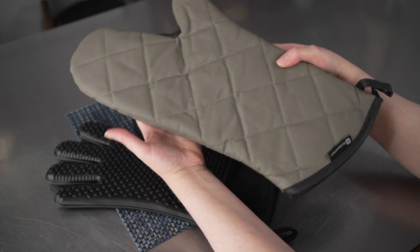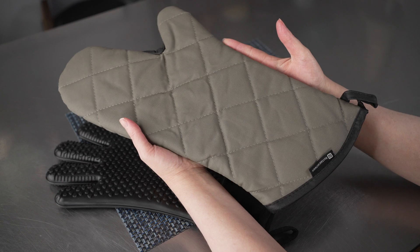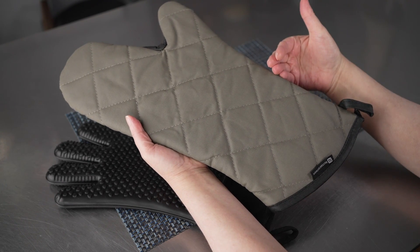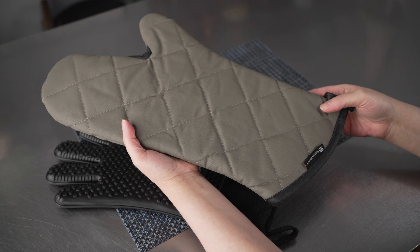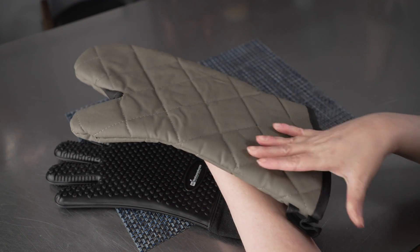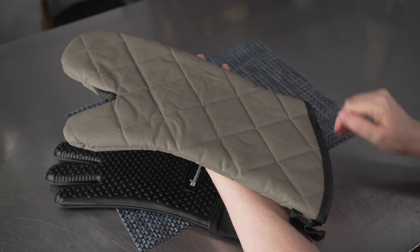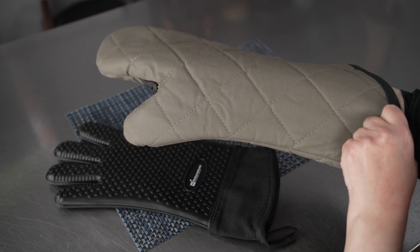For the traditional mitt, there are a couple of different options. We have the gray here, and it's also available in black. There's a 13-inch length and also a 17-inch length available for both of those colors. They're made of a flame retardant material, making them fantastic for use in kitchens where there's lots of heat, fire, and sometimes open flames.